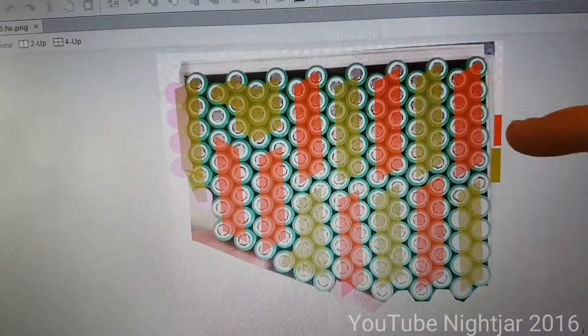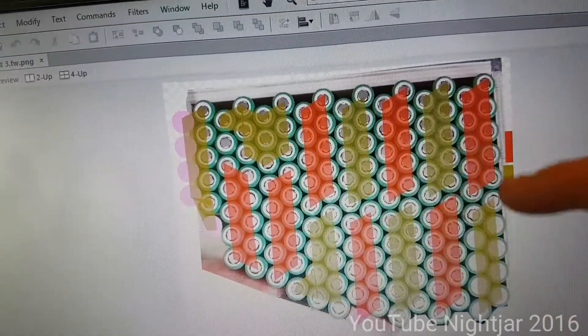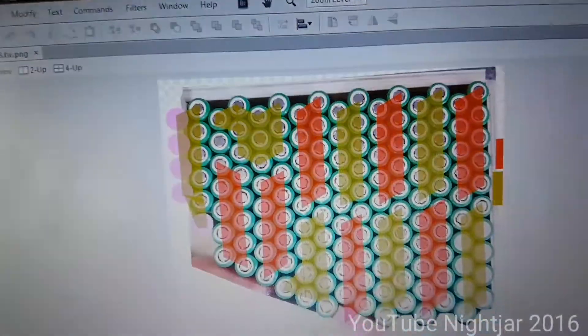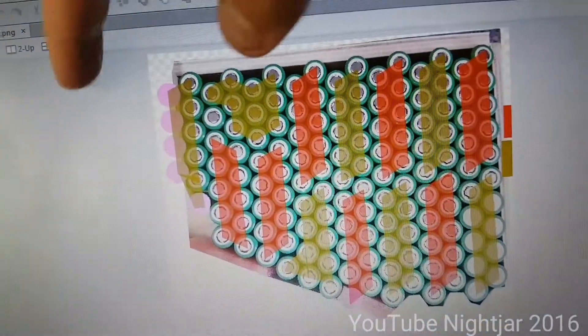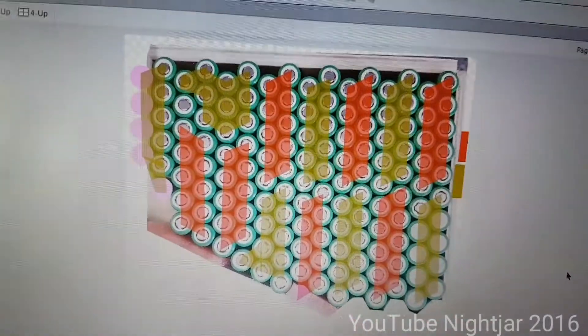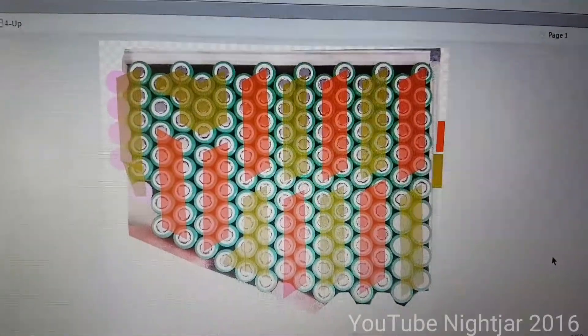So these will be positive up, negative up, positive up like that, then it will go round like that. That will be the most positive end of the pack and this will be the most negative. That's how I need to lay the cells out and that's how I need to spot weld them.